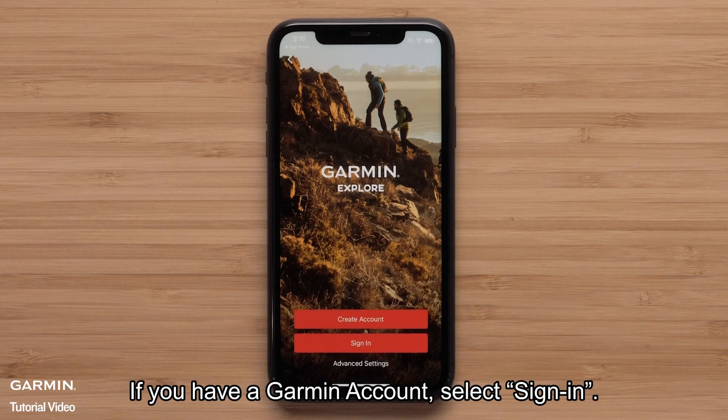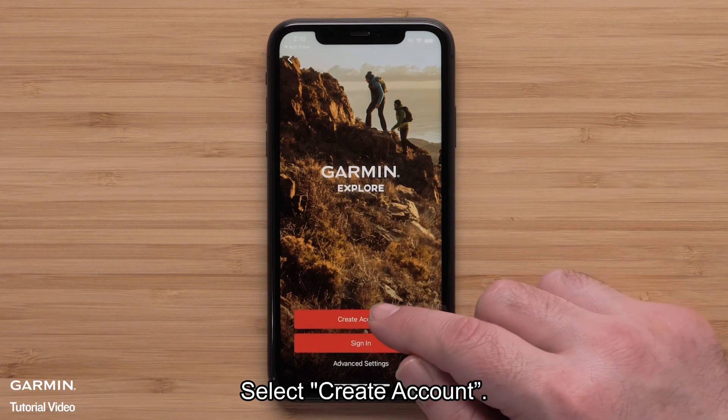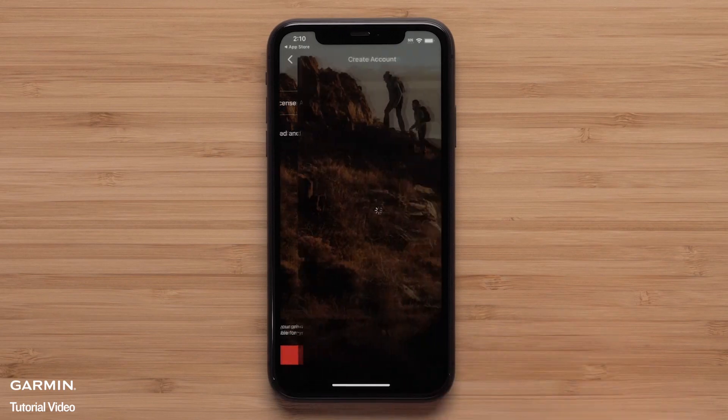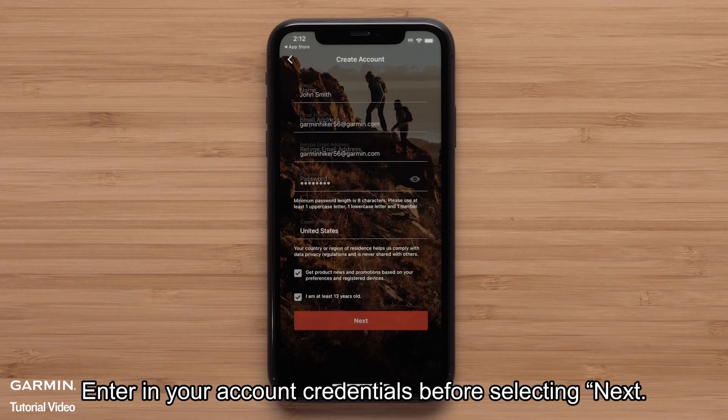If you have a Garmin account, select Sign In. Today, we will be creating a new account — select Create Account. Now review and agree to the terms and conditions, then select Next. Enter in your account credentials before selecting Next.